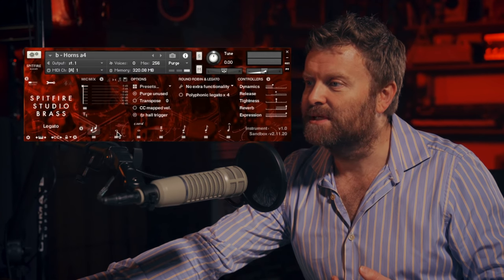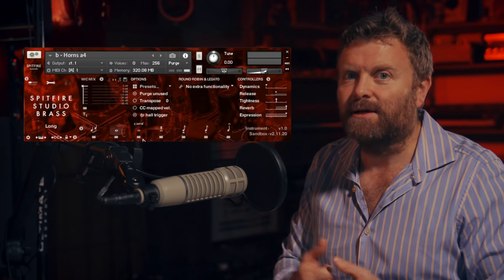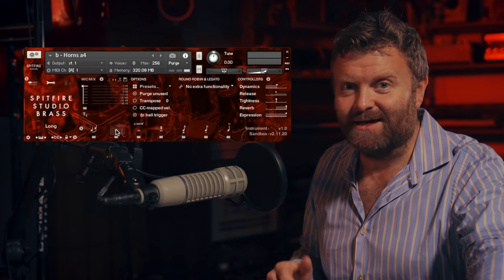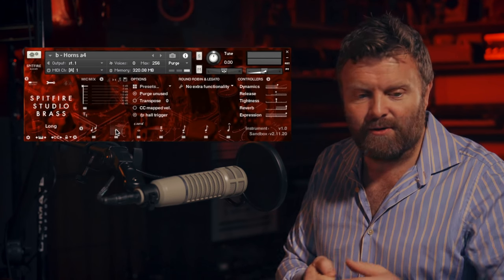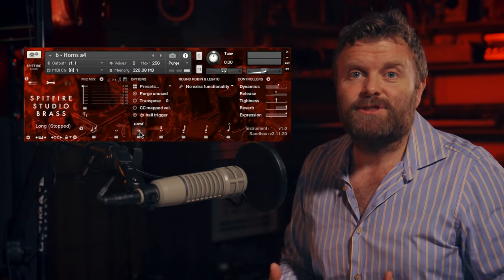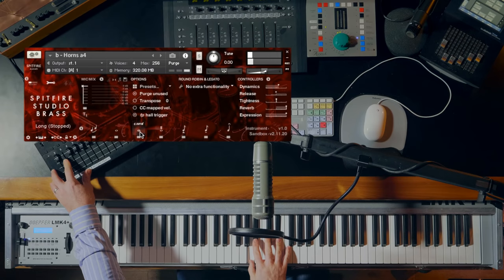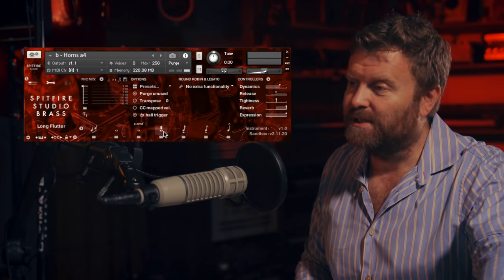Let's listen to some of the other sounds. You can get this incredibly beautiful choral sound from the horns as well. But the long notes go up to what we called in our session planner the lip bleed sessions, where we spent an entire day just capturing the very strongest, most powerful sounds. We've also captured the stopped sound in the horns, where the hand is placed inside the bell to give you that kind of muted texture. And many other great articulations, including things like flutter tongue.